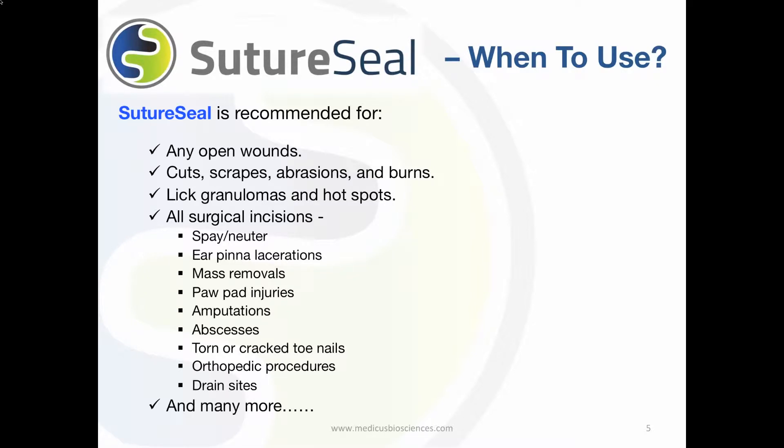Also, all surgical incisions such as orthopedic surgeries, spays and neuters, mass removals, amputations, paw pad cuts and scrapes, ear lacerations, and many, many more.